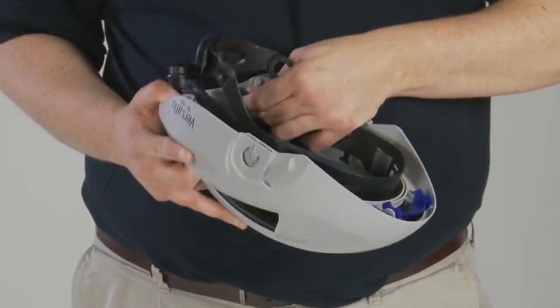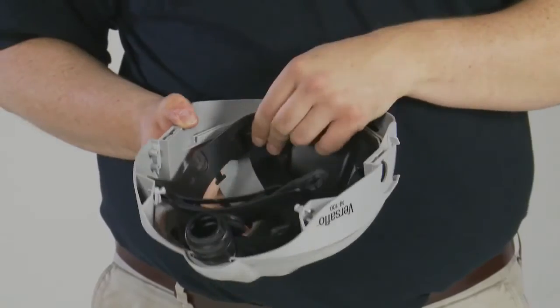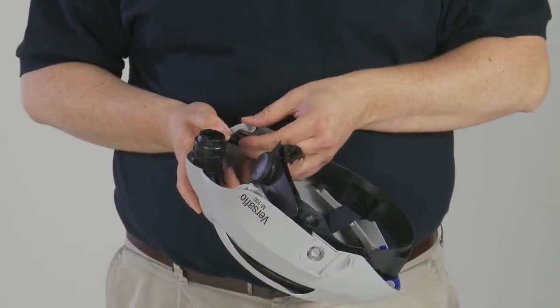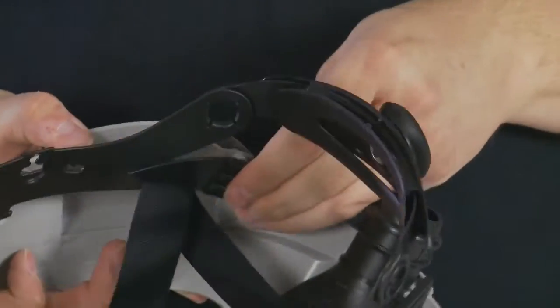To remove the head suspension from the M100 series, pull the height adjustment slots free from the pegs at all four points. This can also be done to remove the headband from the M300 or M400 series. The headband can be replaced by pushing the height adjustment slots in the headband back over the pegs at all four attachment points.